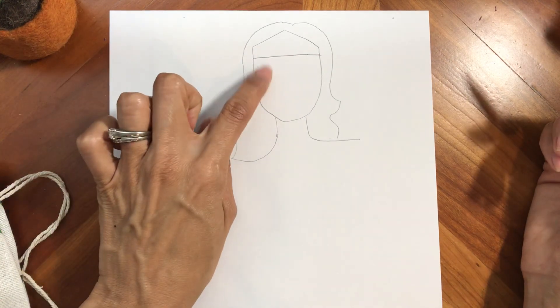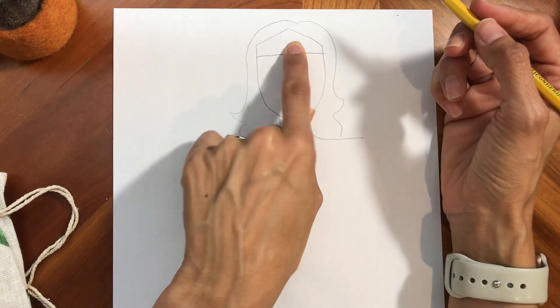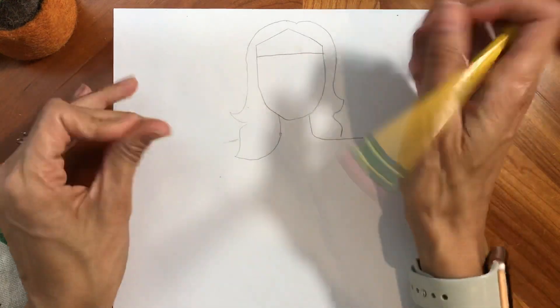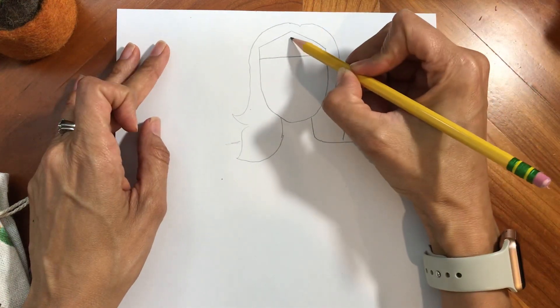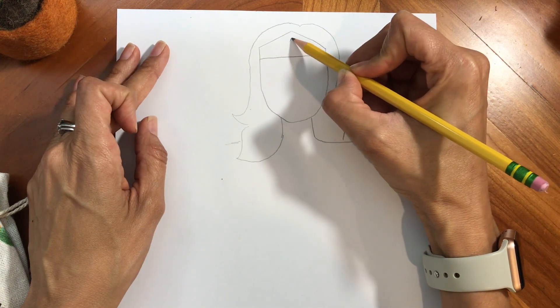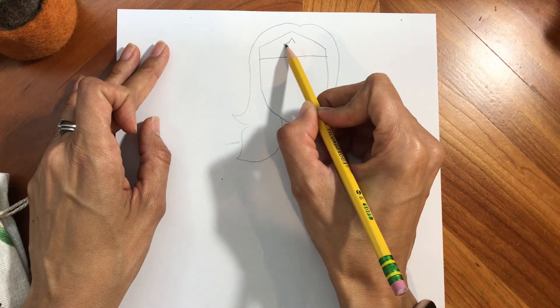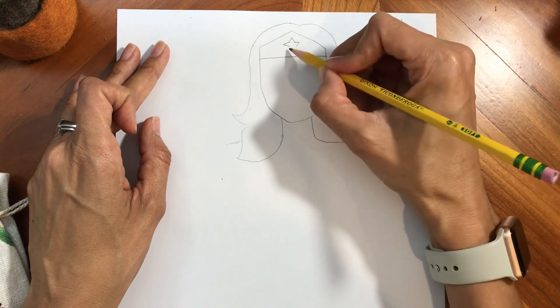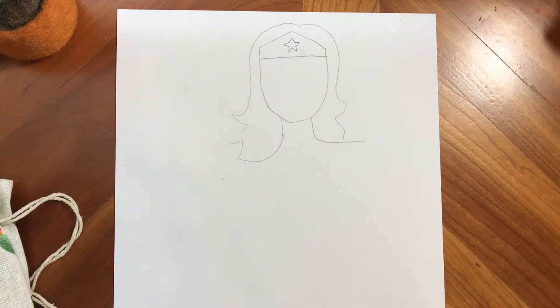Now we're going to come up and do the details on the face. In the middle of Wonder Woman's crown, there's a star. I am going to try my best to do a star — they're kind of tricky. I know that I can do a triangle top, and then the rest of it is triangle sides and triangle bottoms. There are five points on that. So there's my star.